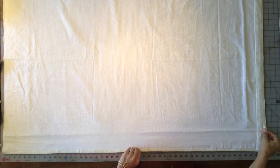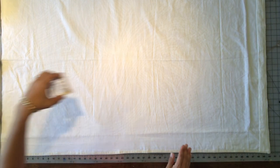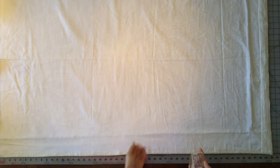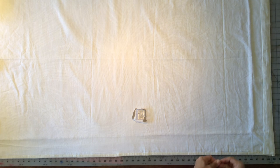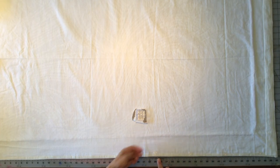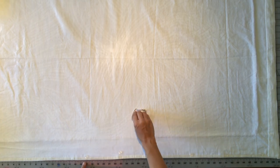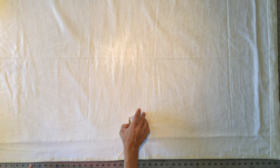Now that my fabric is laid out flat, I need to lay out my rings and determine my vertical ring spacing. Standard is between 5 and 12 inches for vertical ring spacing. I've got clear rings from Joann Fabrics — you can get them white or clear, also on Amazon. I laid my first ring 3 inches above my bottom hem, then 6 inches between rings because I wanted more folds and shallower folds for my small window. You can go up to 12 inches for a deeper fold — it's personal preference.